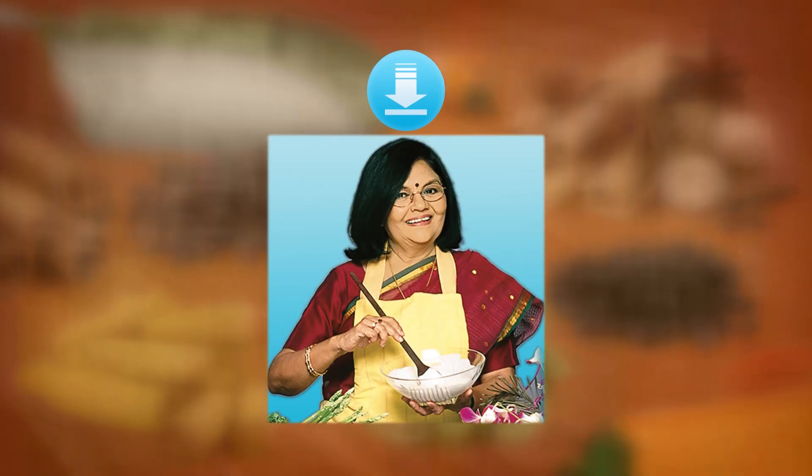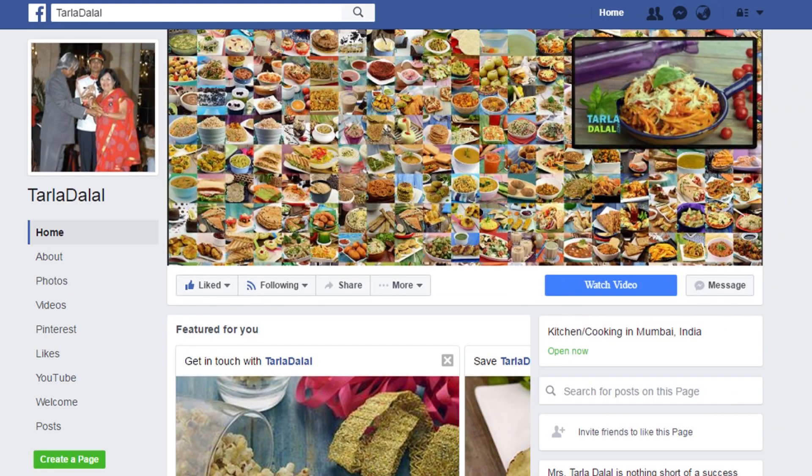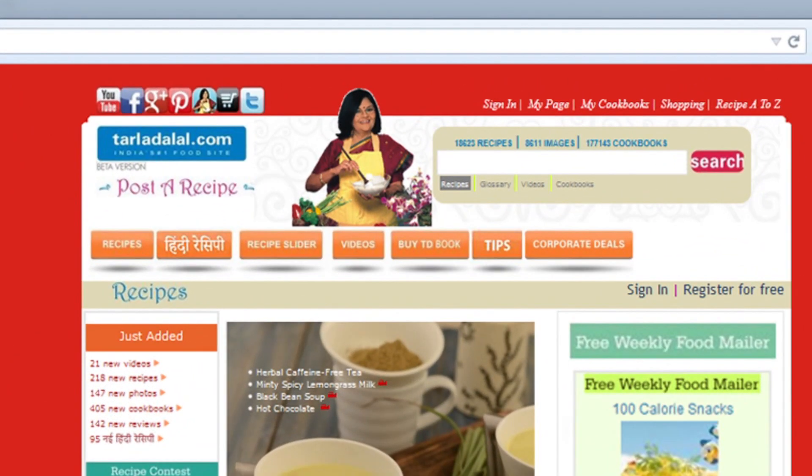Download the Tarla Dalal app on your Apple and Android devices. Follow us on Facebook at tarladhalal.com.